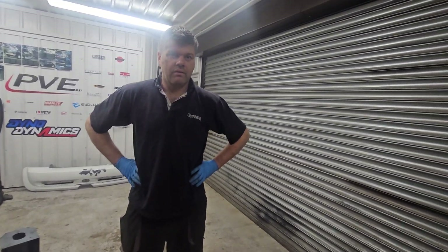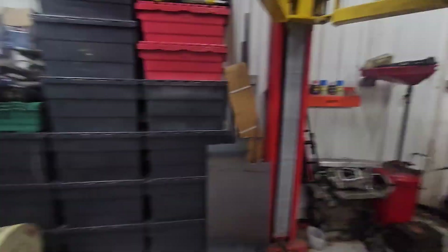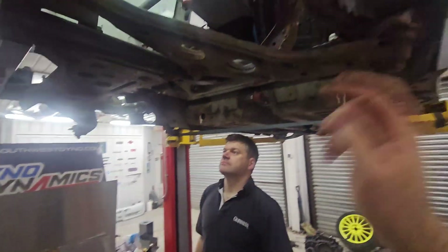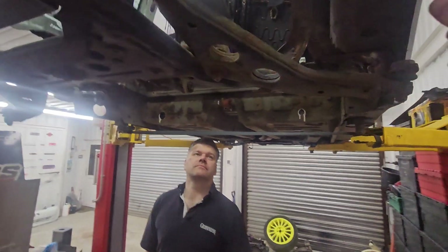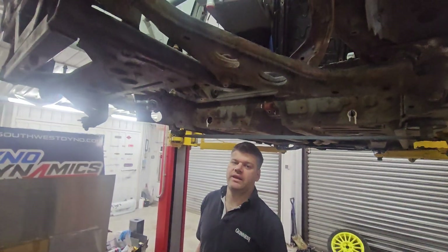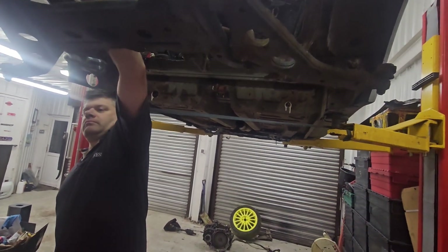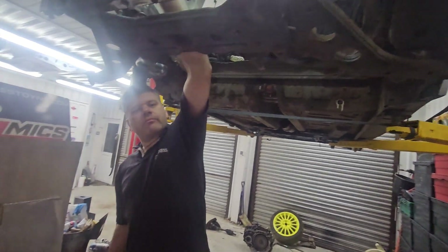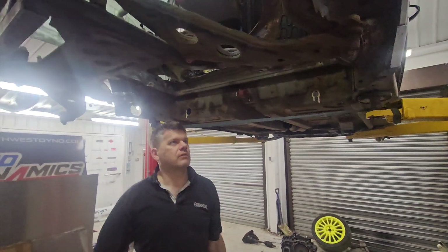We've also got to do something about the tie rods for the steering rack. The original steering rack mounts in here on these bolts, but naturally we don't want rear wheel steering. So we're going to get like two ball joints and mount something up here with a ball joint mount so they just lock off. If we get them the same height and location as the steering rack, hopefully we won't suffer any bump steer. It'll be the same geometry — drop it on its wheels when we work out the ride height.